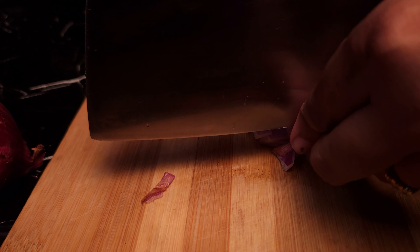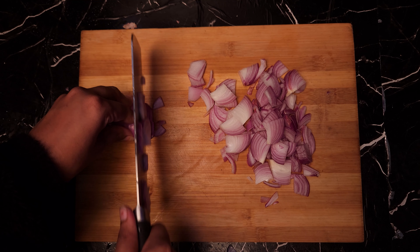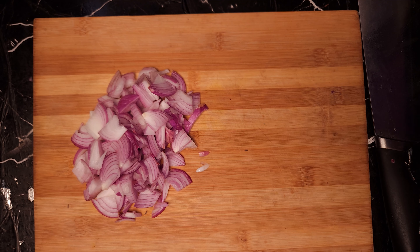Two onions. I will cut two onions. As per my mummy's instructions, if we cut the onions we will burn them. We will cut the onions in the water.